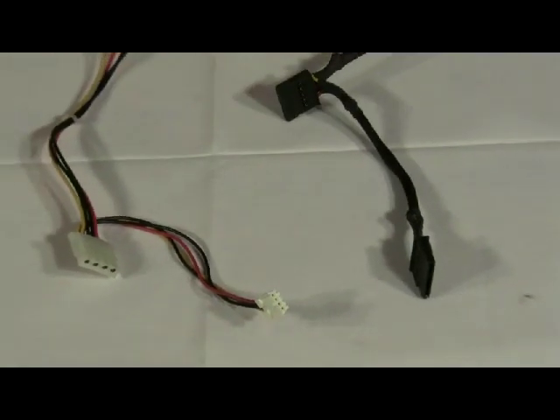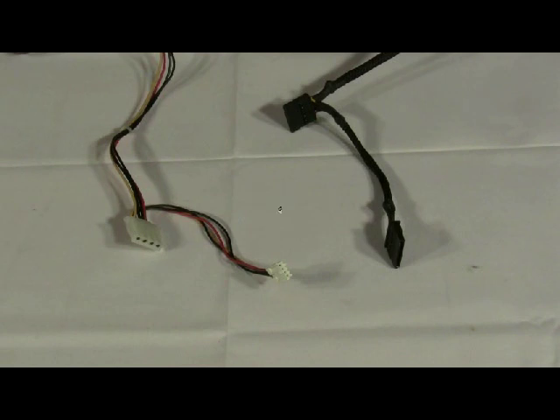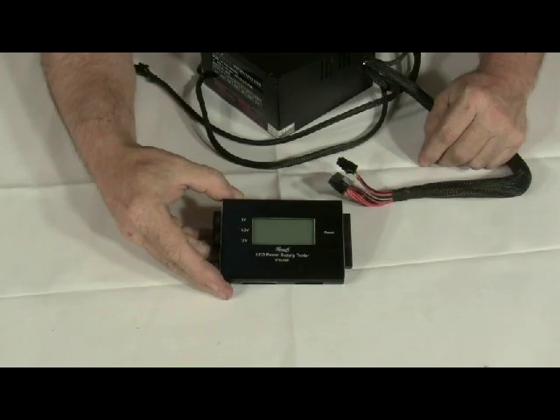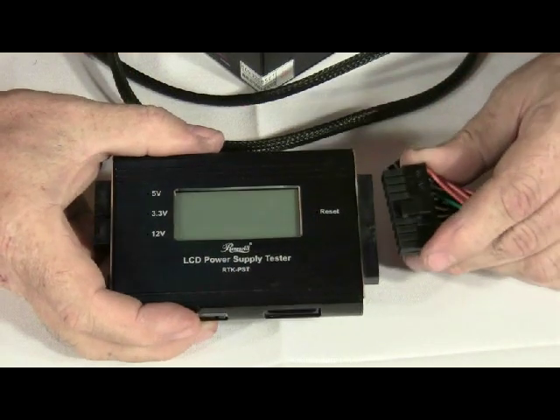These are the connectors for your hard drive, DVDs, and other peripheral devices. For this demonstration we are using a Roseville power supply tester. There are many different brands but they pretty much all work the same way. To start with, we are going to plug in the ATX main power cable.